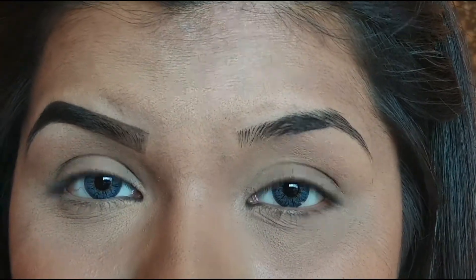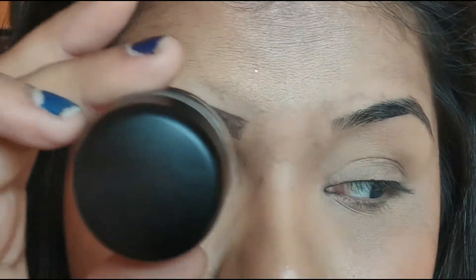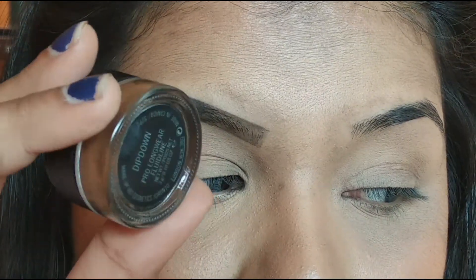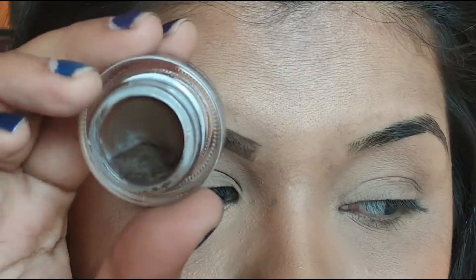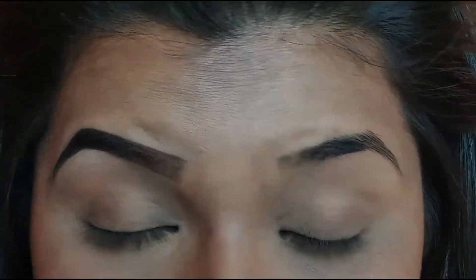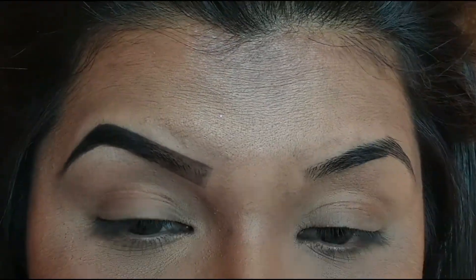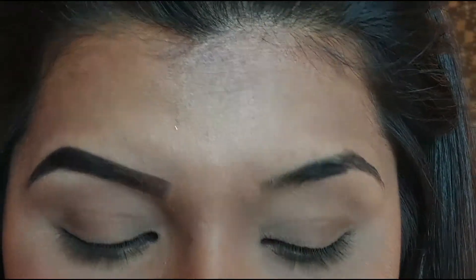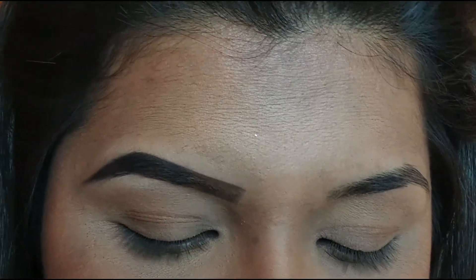I've also been using one more brow pomade and this is by MAC. This is the Prolongwear Fluidline Brow Gelcreme — this is how it looks. It contains three grams of product and is a warm brown shade. I actually do not like it for my liner or waterline because it kind of cracks, but for my brows it really works very well and keeps them in place for a long time. Also, since it is a lighter brown shade, if I don't want to do bold brows, this one is a really good option.